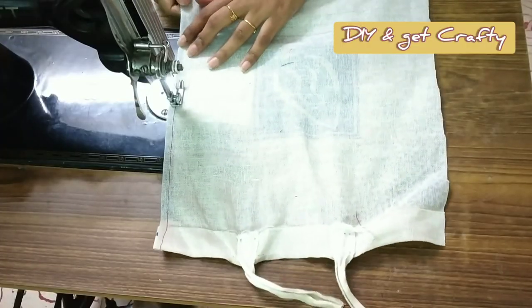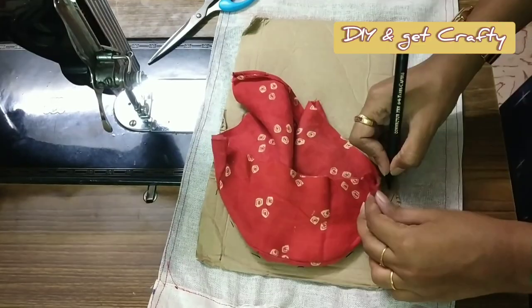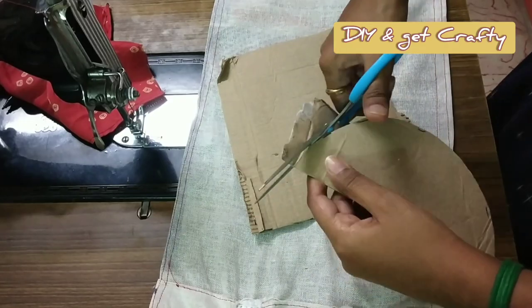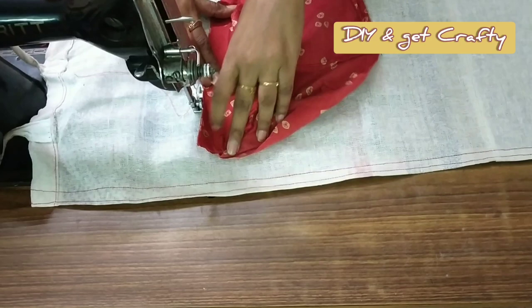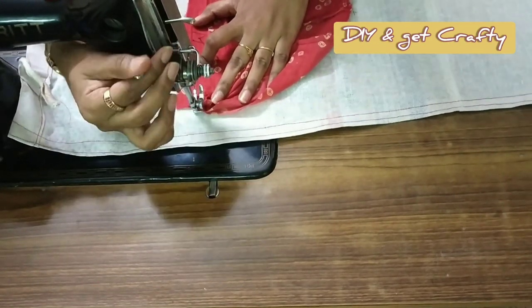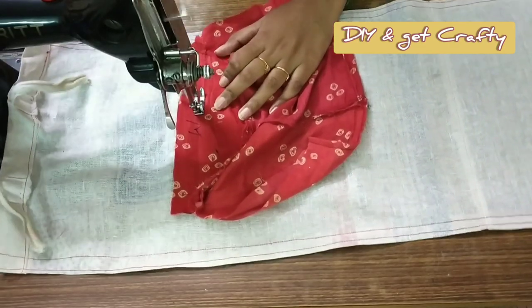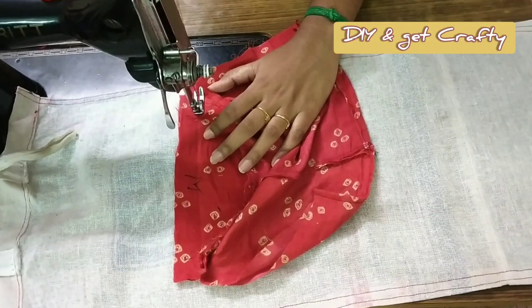Then I overlock the edges of the canvas or the shopping bag. I'm also marking a semicircle out of cardboard — this is to make the base of the pocket sturdy; later in the video I'll show how to get it stuck with the pocket. Now I'm joining the base — using the seam allowances mentioned earlier — with the shopping bag. I sew twice wherever it is needed.